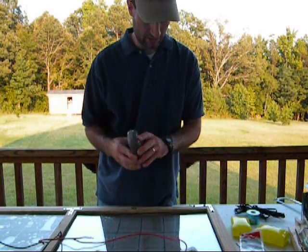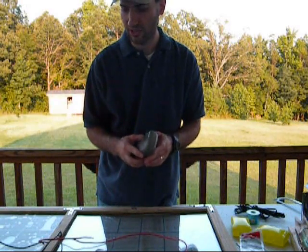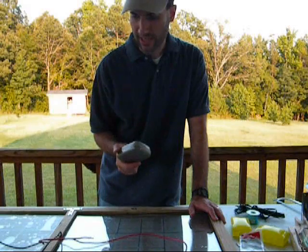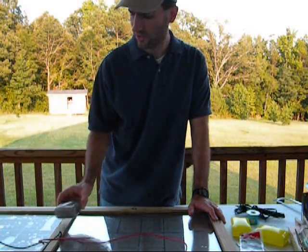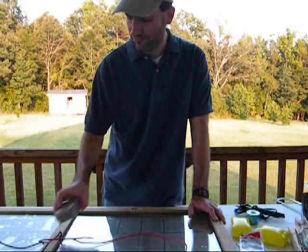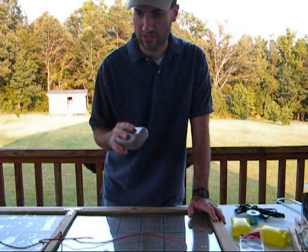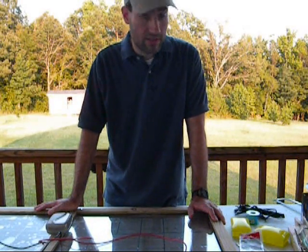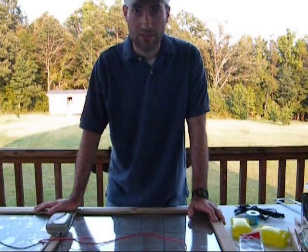Unfortunately I don't have a lot of time left in this video, so I will have to continue on with the blocking diode in the next video. The next video we'll just go from there and show you how to attach it and how to install it, and we'll be good to go. Alright, as always, thank you for watching the video. Take care and God bless.